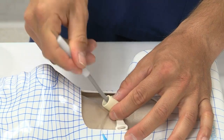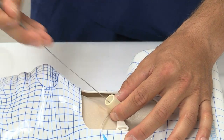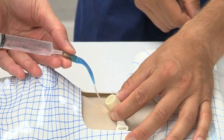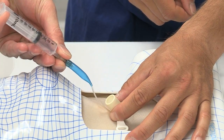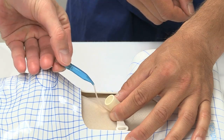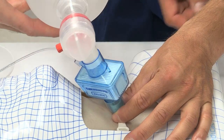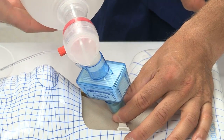It is common to feel two distinct pops when inserting the Melker successfully. Having advanced the assembly until the point the wings touched the neck, the wire and dilator should be removed. The cuff can then be inflated and oxygenation and ventilation commenced.